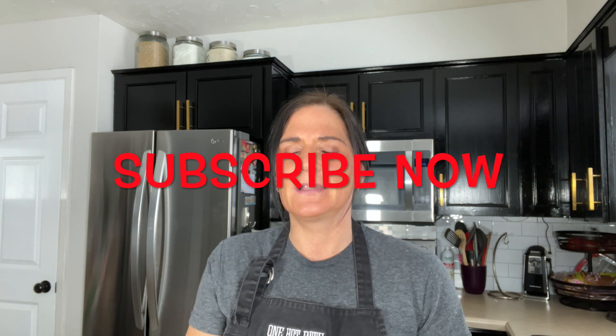Thank you so much for joining me today. We are making something absolutely incredible — the ultimate, the best, the most grown-up grilled cheese sandwich. It's going to bring back memories of being a child having grilled cheese, but it's going to be so upscale and awesome. If you haven't already, please subscribe down below, smash that like button, and let's get cooking — the ultimate grilled cheese sandwich.